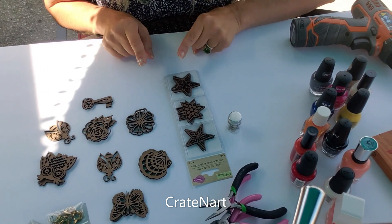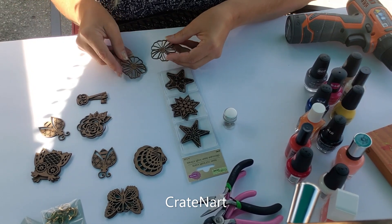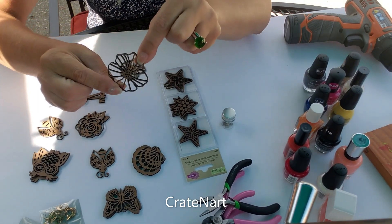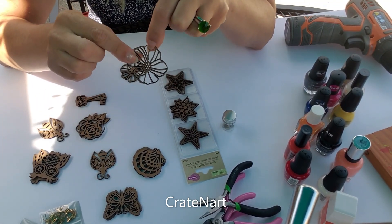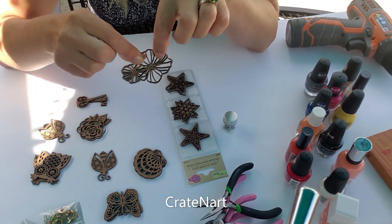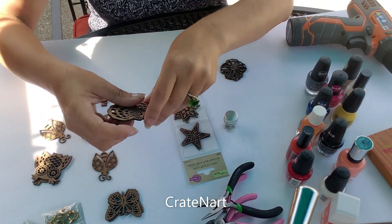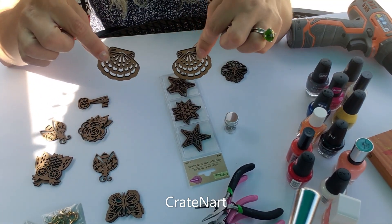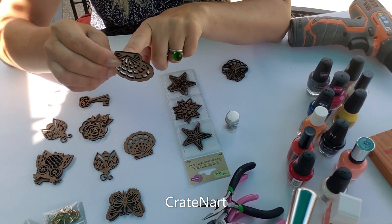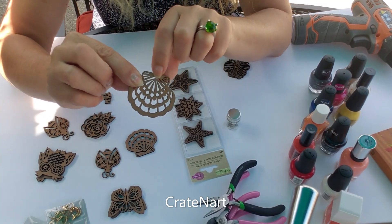First thing you want to do is figure out which earrings you want to make, and figure out if you need to put a hole into these before you start painting. Most of these I don't really need to put a hole in because I can just put my little ring right around a piece of this — just go right around whichever direction you want to hang your earring from. This one is my shell and I think it'd be so cute to hang this way as earrings, so I don't need to drill in this one because I can put my ring right into this section.